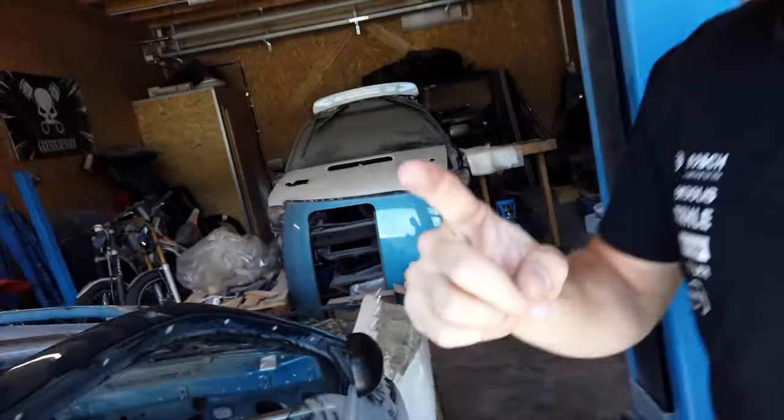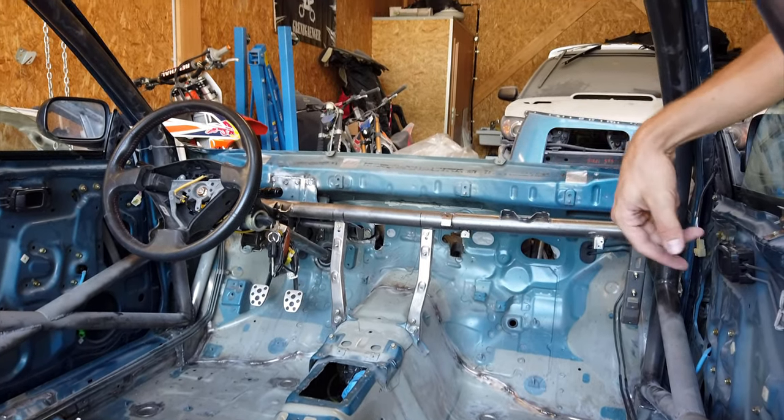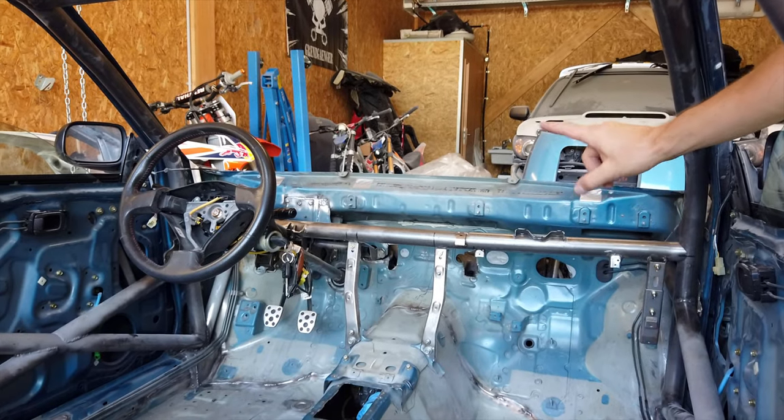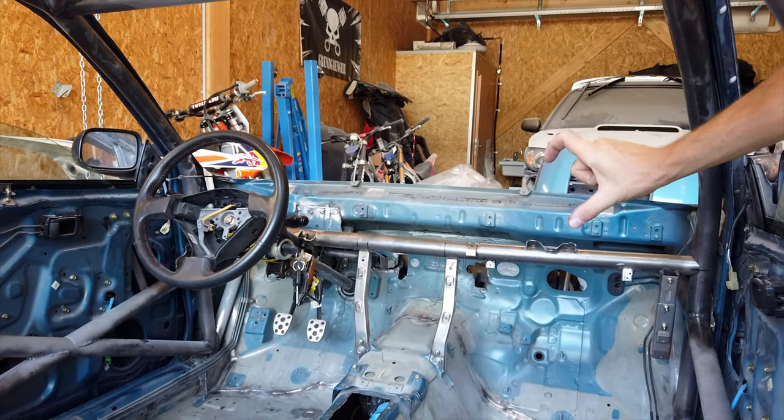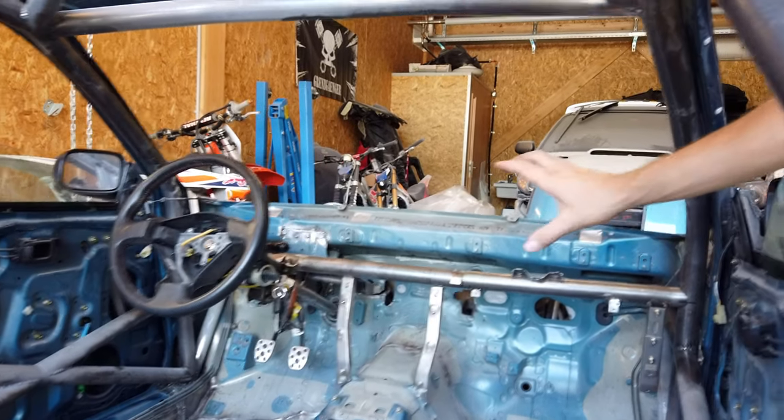Now for the main course, it's composed of two parts. The first part will be the dash beam — this thing needs to be finished up and made removable. Once that's done, we can attack the firewall. I have some patch plates already done and ready to be welded in; they just need to find the right positioning.